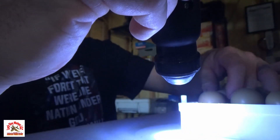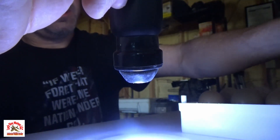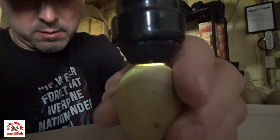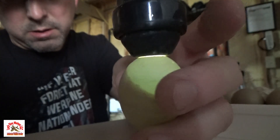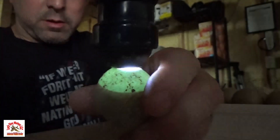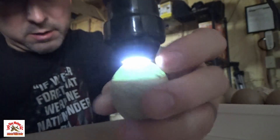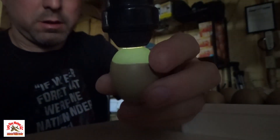Pheasant eggs are way easier to candle. Oh, that one's not good — see how it's fairly clear the whole way down? Yeah, that one's not good. You got to be careful: the ones that are not good can explode in your incubator if you're not careful with them. I'll let that one ride. I'll definitely let that one ride.